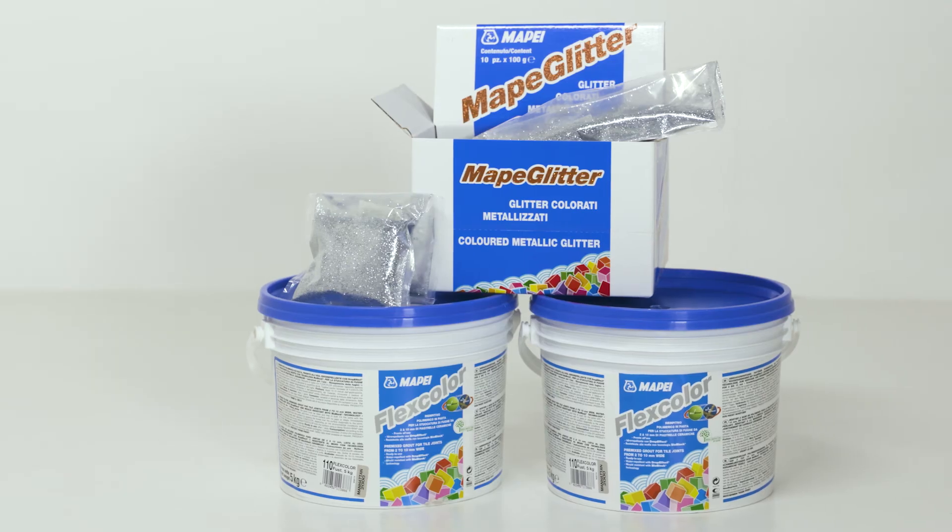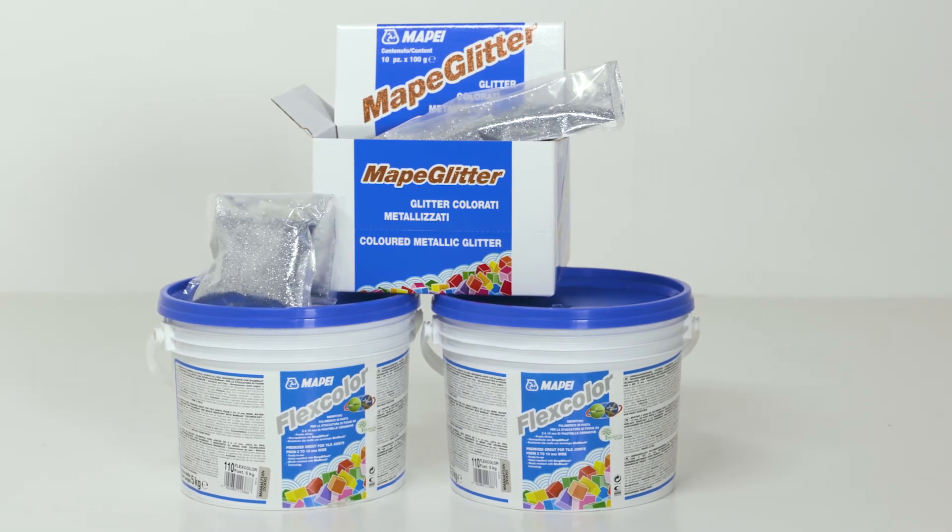Mape FlexColor Grout with Mape Glitter — adding a bit of sparkle to your tile finish.